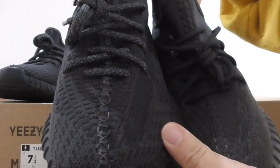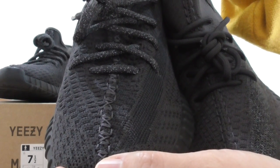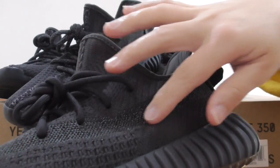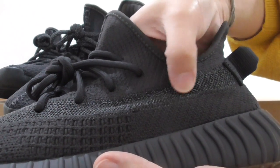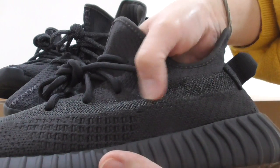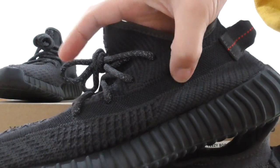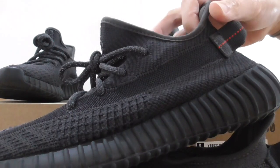Let me show the triple black. You can see there are two kinds of stitching on this part. And about the strap — this is the reflective 3M strap that can glow with a flashlight. So this is the new design on this pair. And for the triple black, the strap is a plastic net material. Both pairs have different straps.